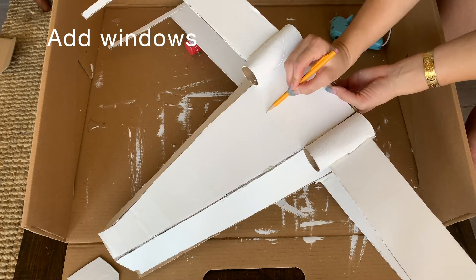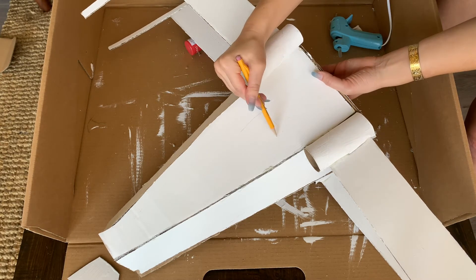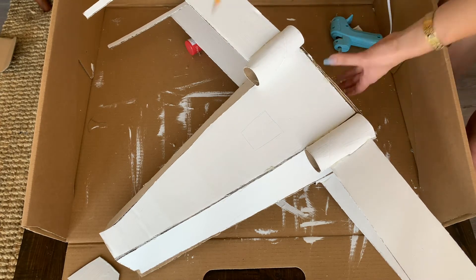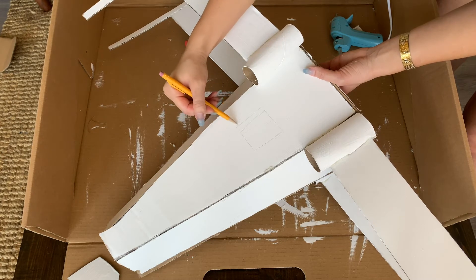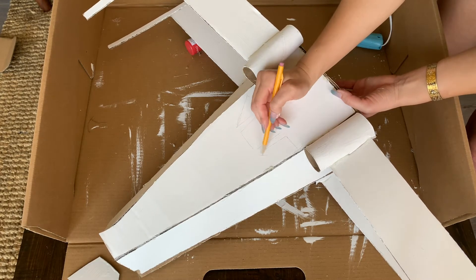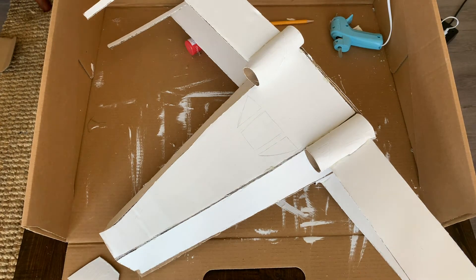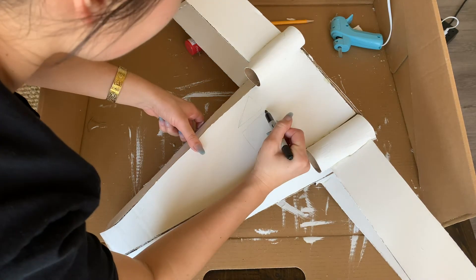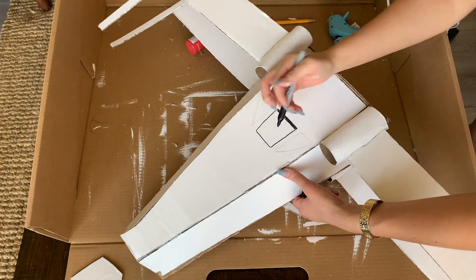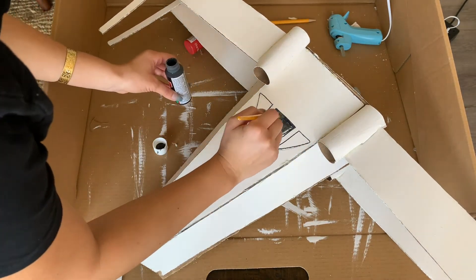Everything's basically done. We're just going to add some details — if you want to skip over this, you totally can. If you want to put more detail into it, then continue. We're going to add three windows: one is going to be square in the center, and then the two are going to be triangles off to the sides. I started with Sharpie but then realized it wouldn't show up, so I used black paint instead — so much easier.